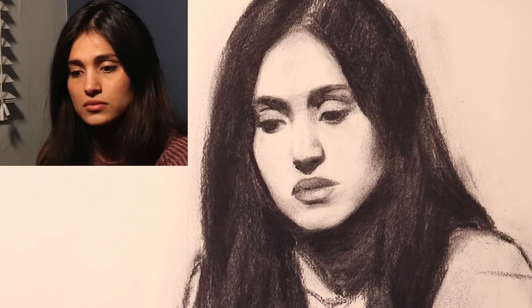I think the initial block-in for the portrait is about good. Tomorrow we're going to go ahead and explore some more information for the hands. I hope you all have a wonderful day and I'll see you tomorrow.